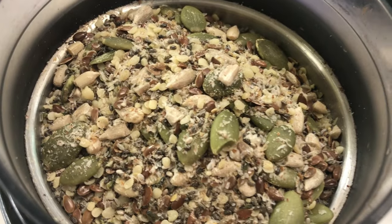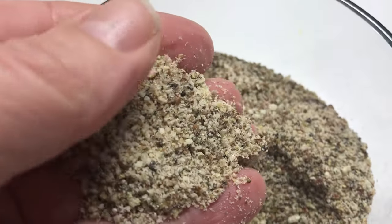And if you don't like full seeds, simply add your seeds to a coffee mill or a seed grinder for a more flour-like texture.